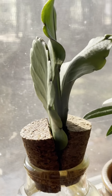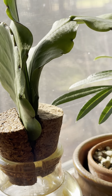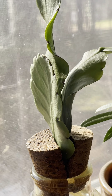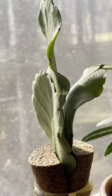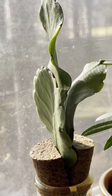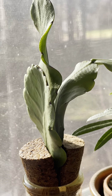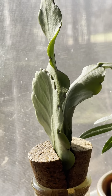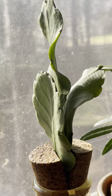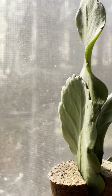I previously propagated my orchid cactus by cutting the leaves and just putting them in dry substrate, then leaving them there. After probably a week or two, they just sprouted roots and then I gave them a little drink. That was in springtime, and we're still in the later part of winter going into spring, so we will see.